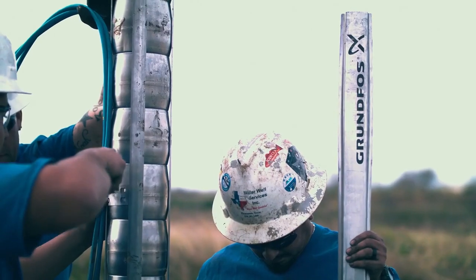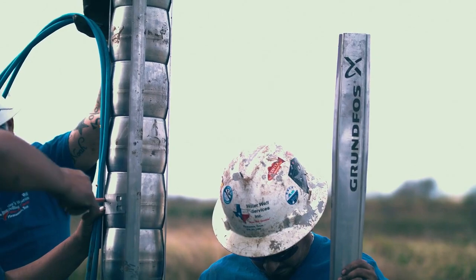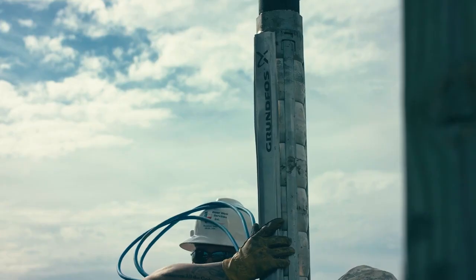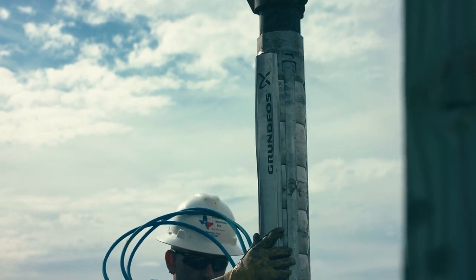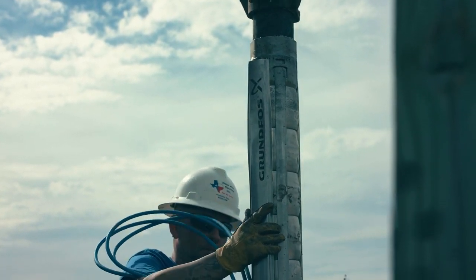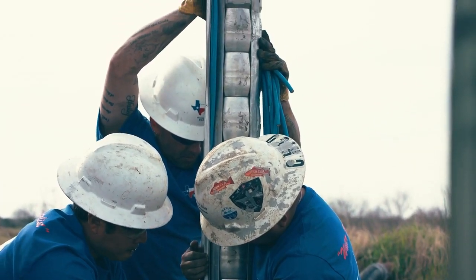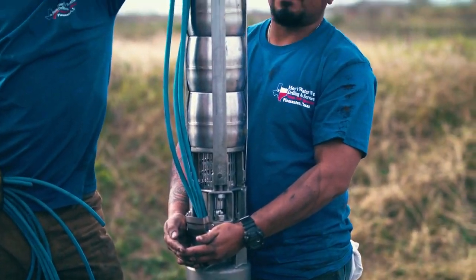The six-inch 60 horsepower pump and motor assembly that we put in today was a good choice at this location because it met the criteria to run the pivot to irrigate the field, as well as provide water to the houses, the feedlot, and the reservoir next to it.